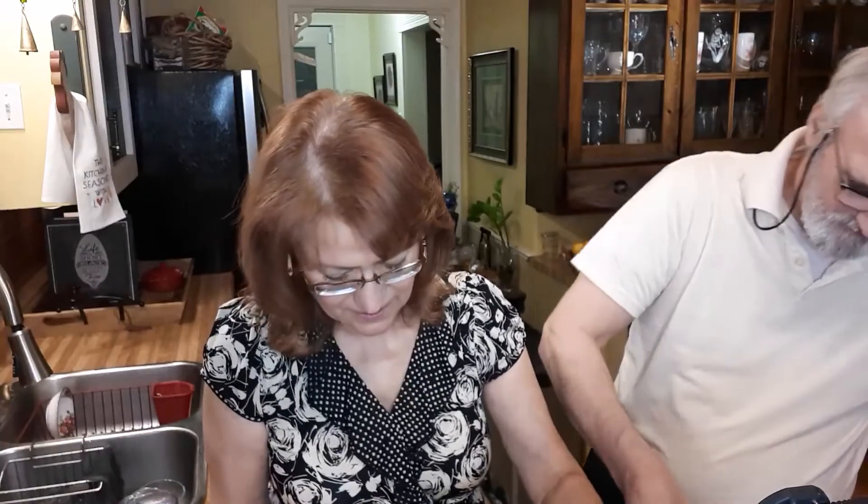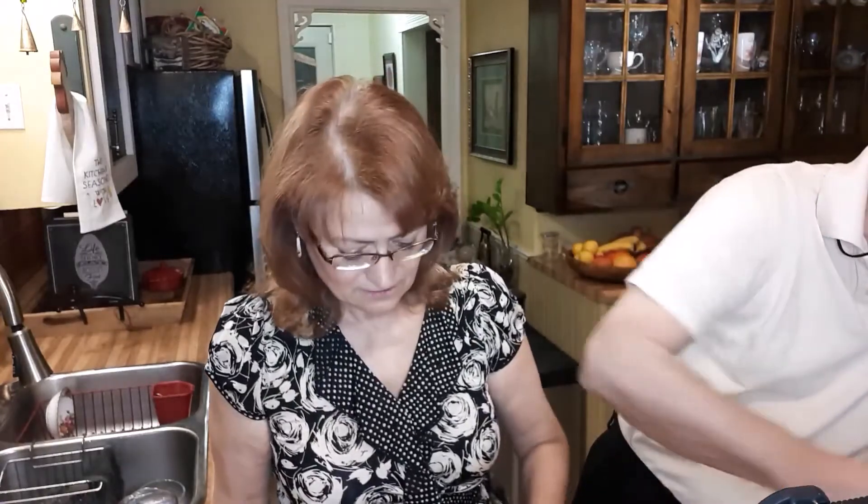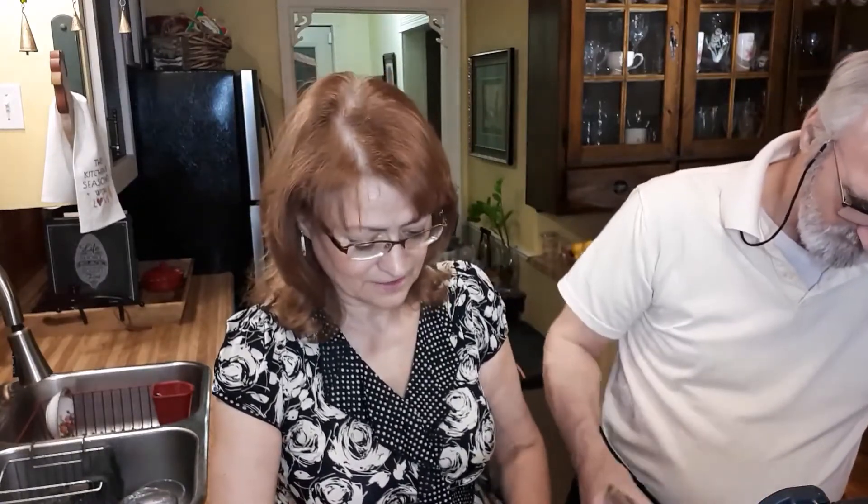Once this is ready we're going to place it in the oven for 15 minutes at 400°F. We'll take it out, turn it on the other side, then place it back in the oven for another 10 to 15 minutes. We'll be checking on it — that's why I'm saying 10 to 15 minutes.